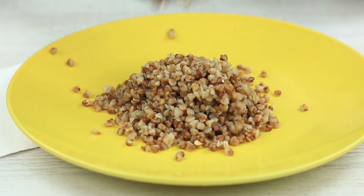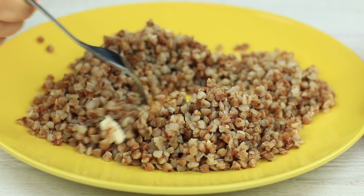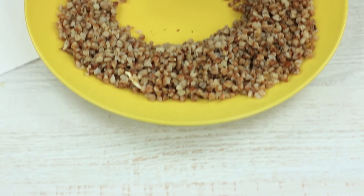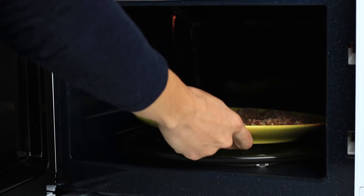Do you like cereal for your breakfast? Cold cereal can spoil your day. Heat it in a microwave, but make sure your food is going to heat evenly. Don't gather it in the center — it may keep it cold inside. Spread it all over the plate to let it heat evenly. Enjoy your healthy low-fat breakfast. Bon appétit!